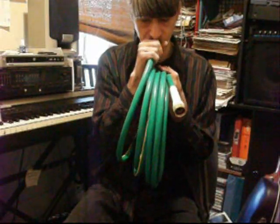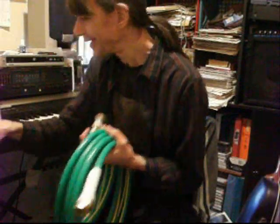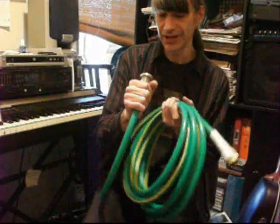What note is that down there? That's a G — so this is a natural tuba in G.